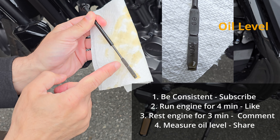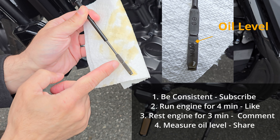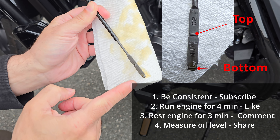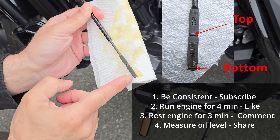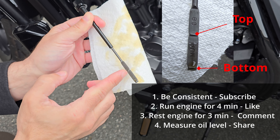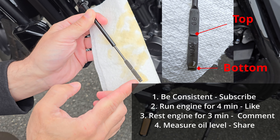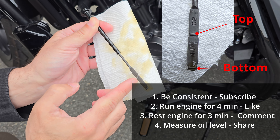Do you see where the level is? So what I want you to keep in mind is there is a range. Do you see this top marker right here and this bottom marker right over here? You need to be within these two lines. There's no set place for you to be — you just need to be mindful. You don't want to have more than the upper line or below the lower marker. Somewhere in between; where I like to be is closer to the top.